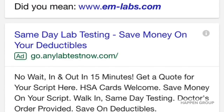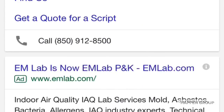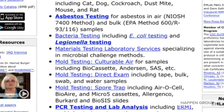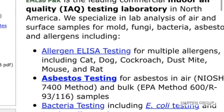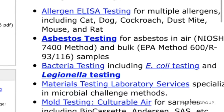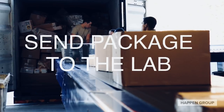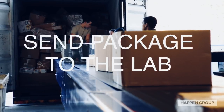Once the sample has been packaged, go online and find a lab to do your test. The last thing to do, ship the package off to the lab and wait for your results to come in.